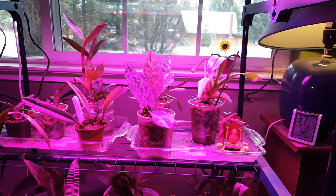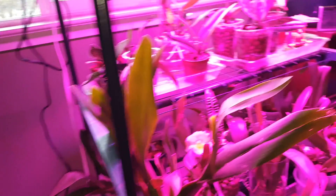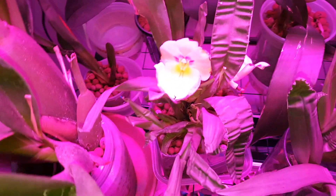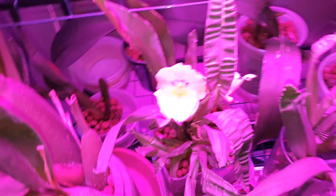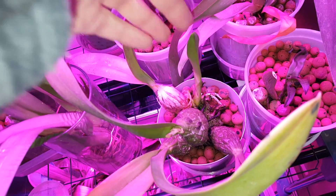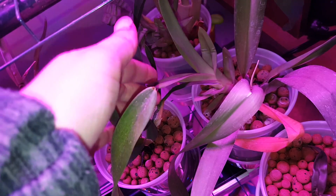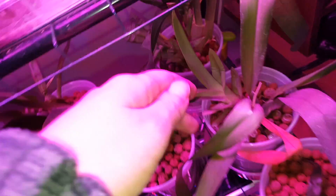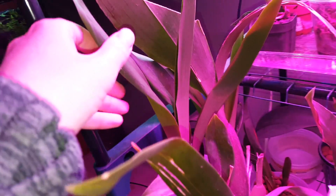So what do we have going on in here? Well, this guy is still in bloom — can't believe it — and it bloomed under the lights, so that's cool. Melitoneopsis, new growth here, doing pretty well. This Melitoneopsis is doing really well with minimal wrinkling happening, so that's pretty exciting. Doing really well in the semi-hydro and under the lights — the lights don't seem to really be bothering it.